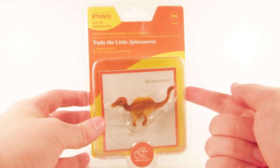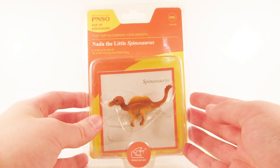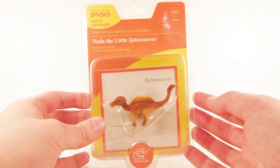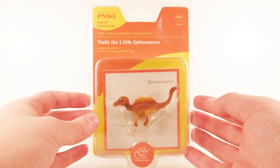This is one of three Spinosaurus figures he actually sent over to me for my birthday back in February, so I'm finally getting around to reviewing these. I'm super excited to start with Nada the Little Spinosaurus. So without further ado, let's get this one out of its packaging and take a closer look at it.